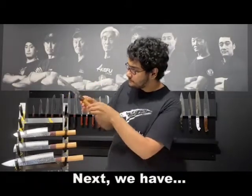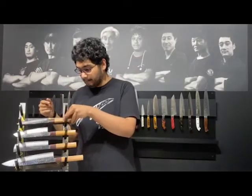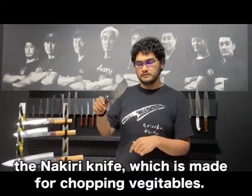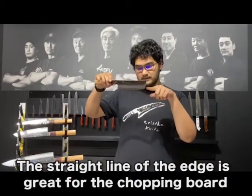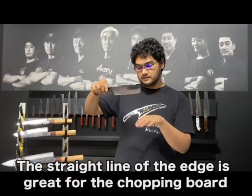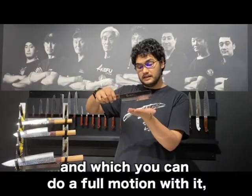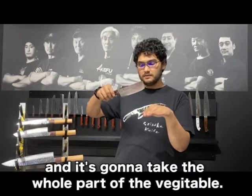Next we have the Nakiri knife, which is made for chopping vegetables. The straight line at the edge is great for the chopping board, in which you can do a whole motion with it and it's going to take the whole part of the vegetables.